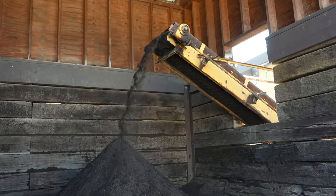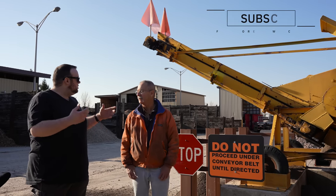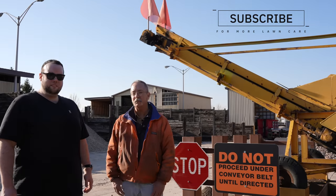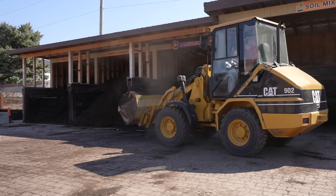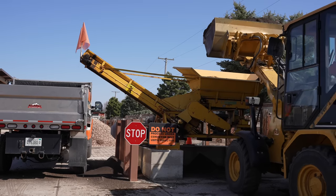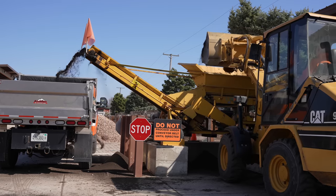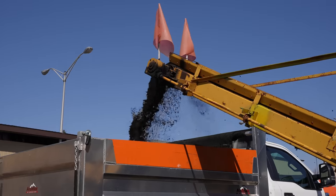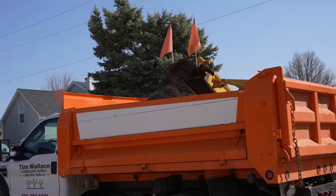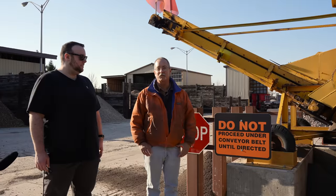I saw you guys loading trucks over here using this machine. What this machine does is: after the blend is roughly mixed in the mixing bin, we pull a truck underneath the conveyor, load the product into the hopper, it goes through the machine and gets fully blended, then travels up the conveyor belt into the back of the dump truck — and on its way to your house for delivery.